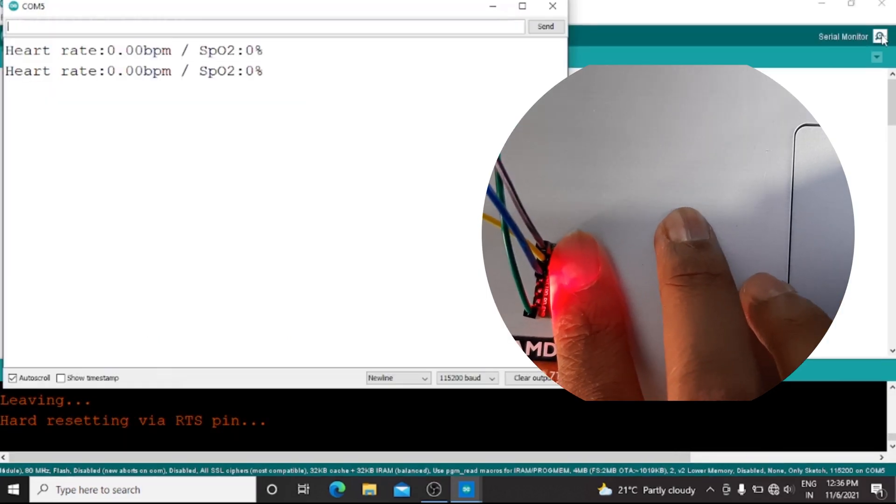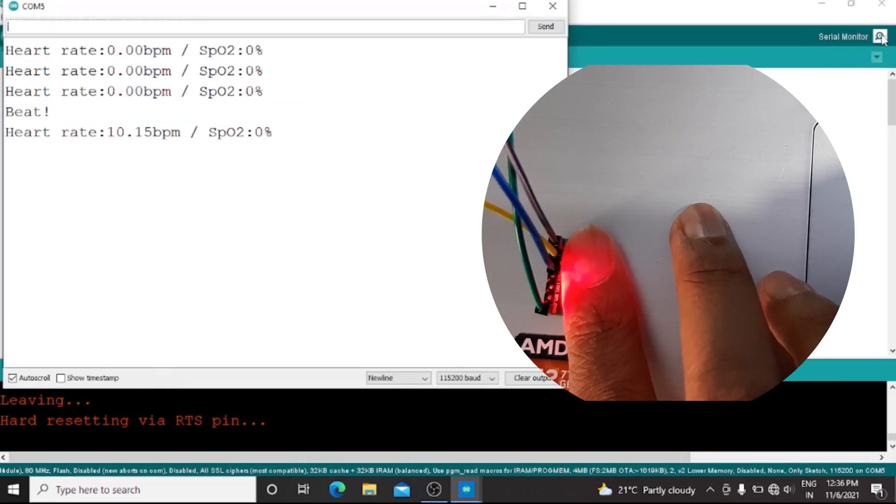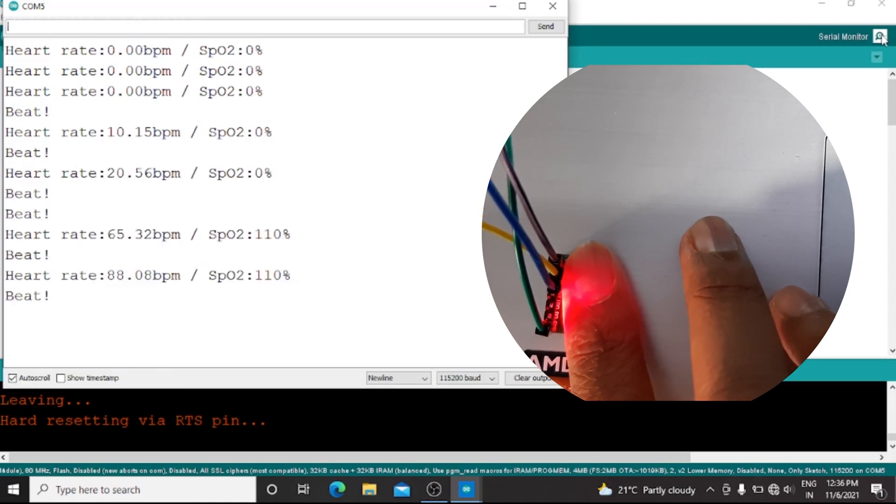Now press your fingers on the sensors and we have obtained the results.